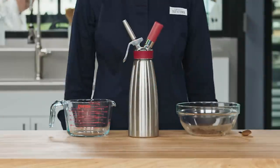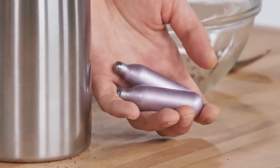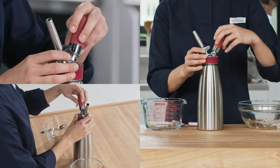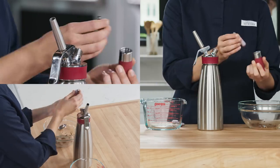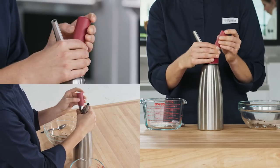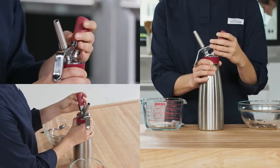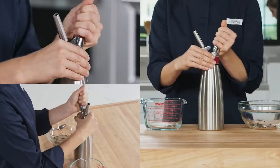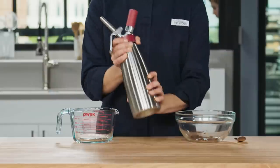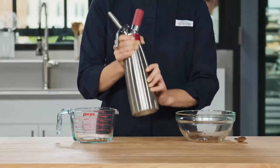Then seal the whipper. Now we have to charge the cream whipper with two nitrous oxide chargers. Unscrew the charger holder and insert the first cartridge. As you screw the charger holder back onto the whipper, you'll hear the gas release into the canister. That's charger number one. Go ahead and repeat this process with the second cartridge.